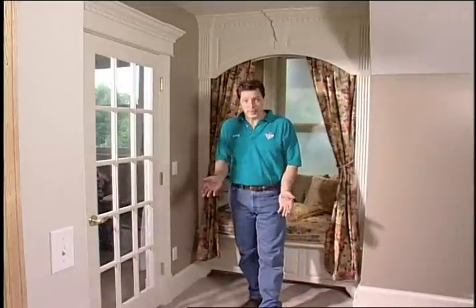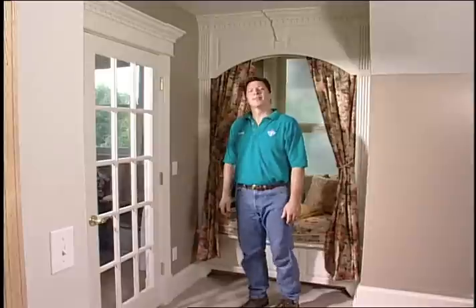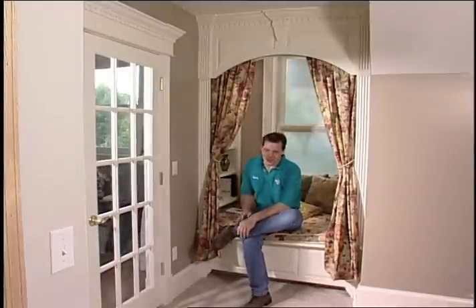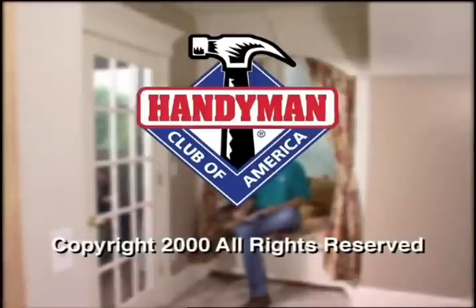Building storage spaces has been so much fun. I'm going to look around for some other projects to work on. I know the attic, the basement, and even the garage offer some untapped possibilities. I'll think about that tomorrow. For now, good luck and thanks for watching. I'll see you next time.